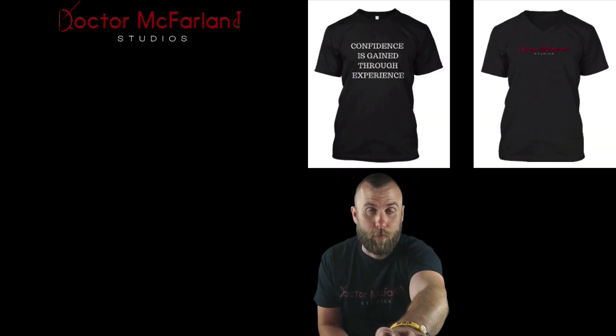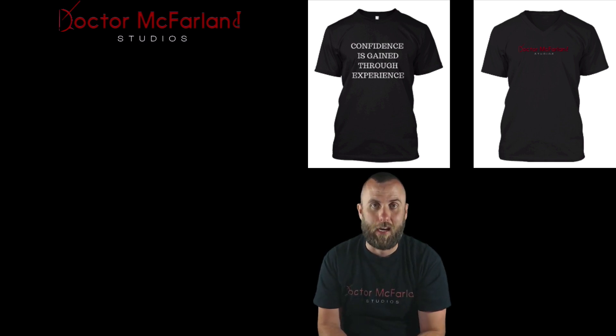Wait a second before you go — be sure to check out the description down below. There are a lot of really cool links, and definitely be sure to check out my website, drmcfarlandstudios.com. See ya.